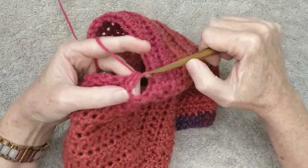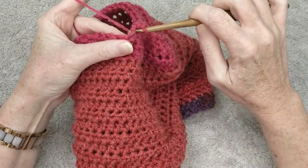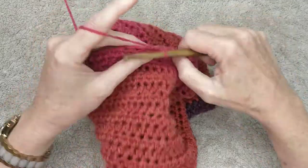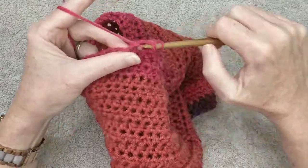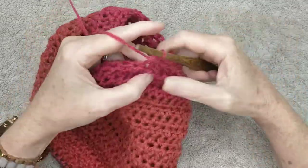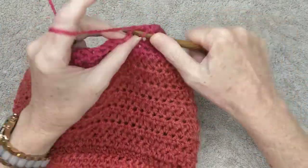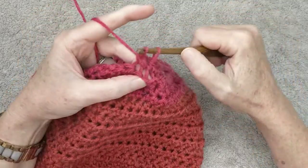Half double crochet, half double crochet, and then a decrease: slip your hook in, pull the yarn through, go to the next stitch, slip your hook in, pull your yarn through, yarn over and through all three stitches. Now we are only going to do this decrease in every third stitch. Continue decreasing, and I'll meet you back at the end of this row.